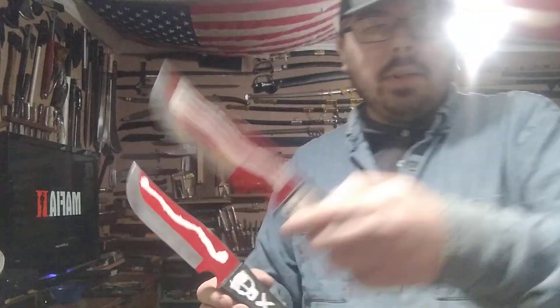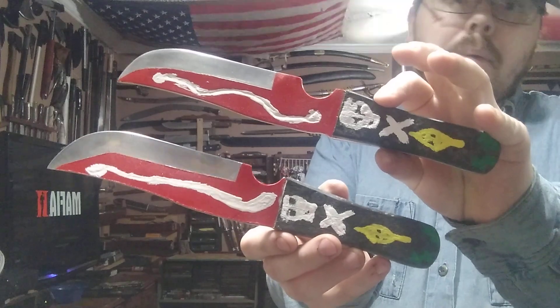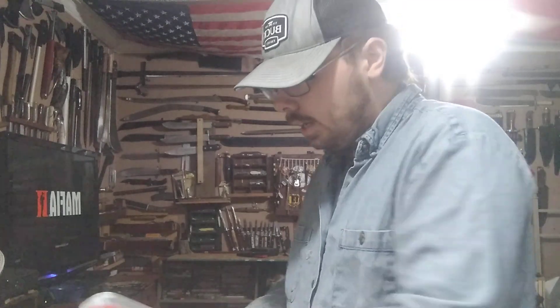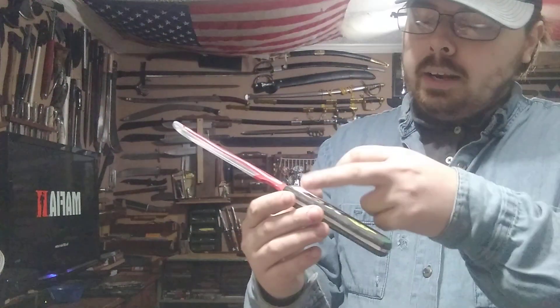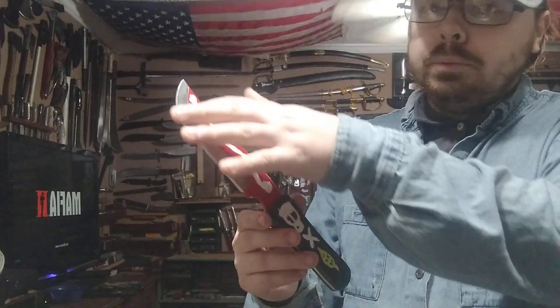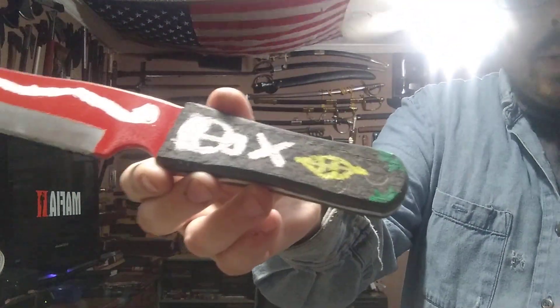I actually made two of them. One's going to my buddy Sam, another one's going to my collection. I stamped them number one and number two to verify how many I built. Overall it was an awesome project. The handles are made out of micarta and the blades are made out of aluminum because it's not meant to be used — it's a prop, and aluminum shines really nice. I copied the details the best I could; I wasn't trying to make an exact copy because that's very hard to do.